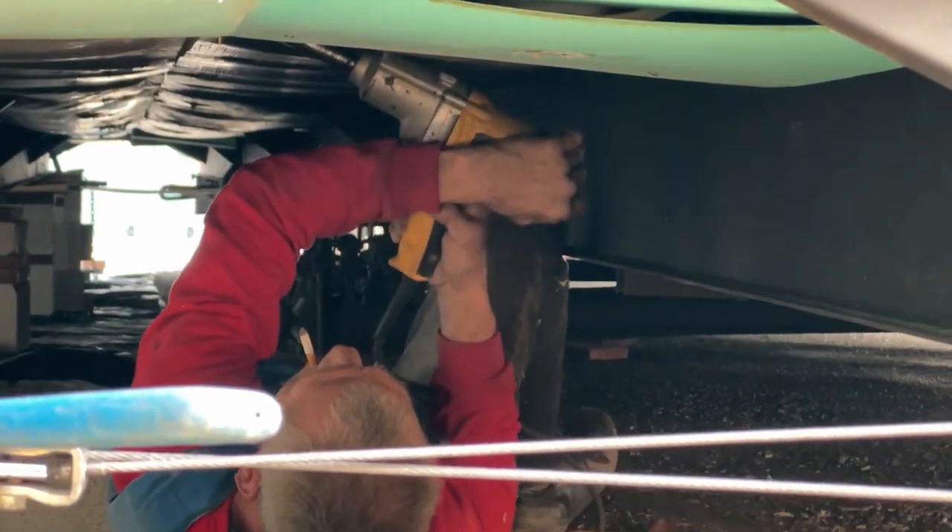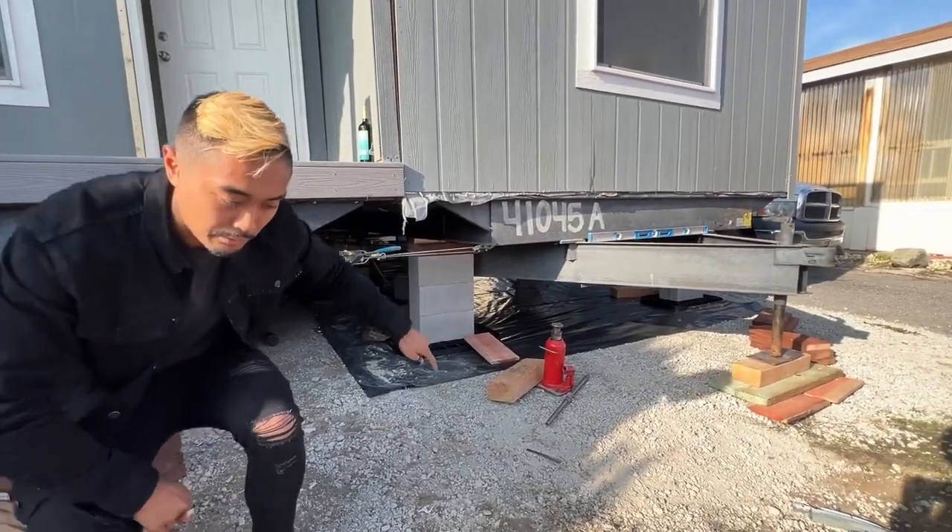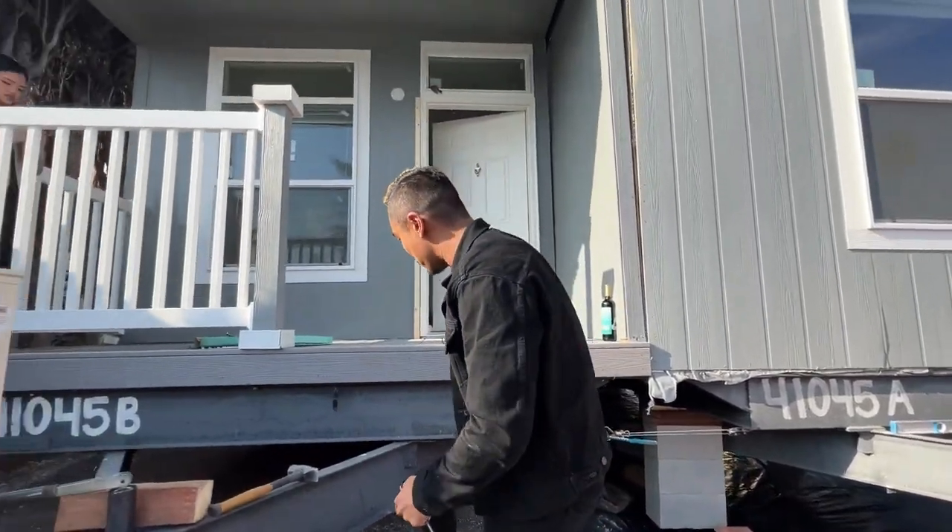As you can see, they already started doing the vapor barrier on the bottom and also started setting up these cinder block piers as well.